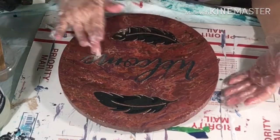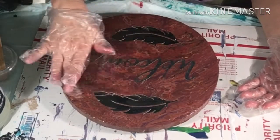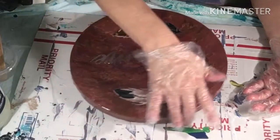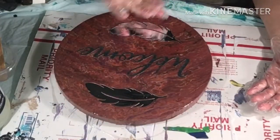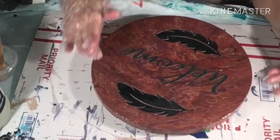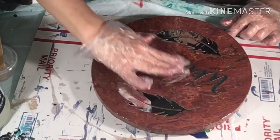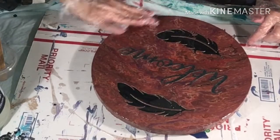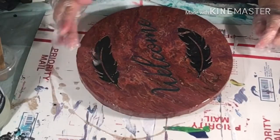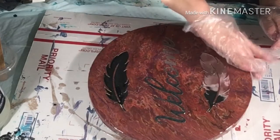I'm sure this will take at least two coats, maybe three. These are pretty flat, so I might be able to do it with two. I don't know yet. Making sure I'm coming up and around the sides like this, getting everything really well, all the way around the sides.